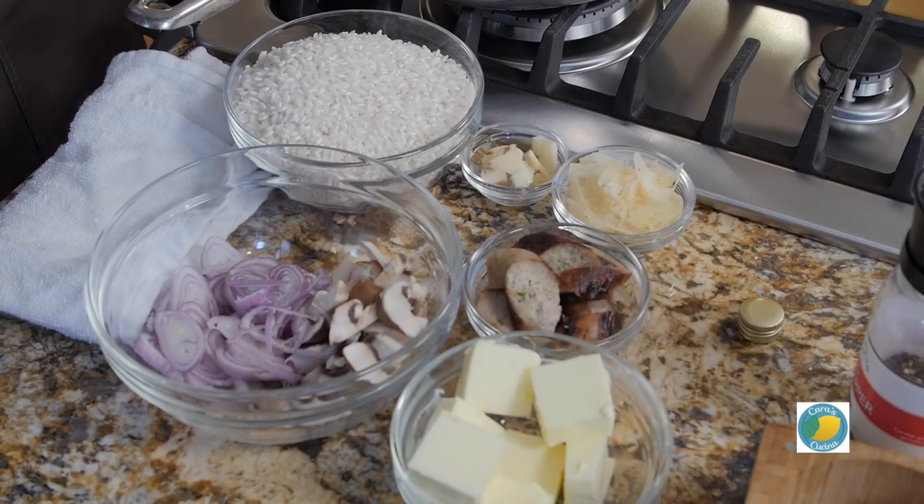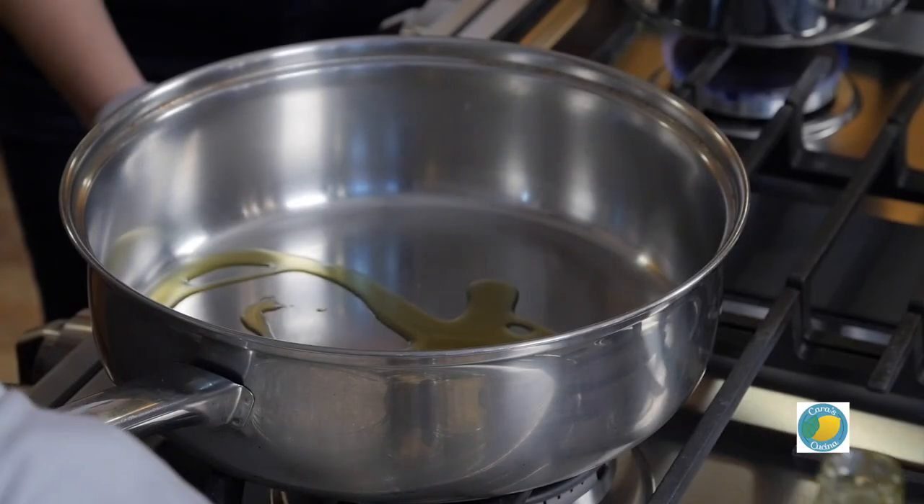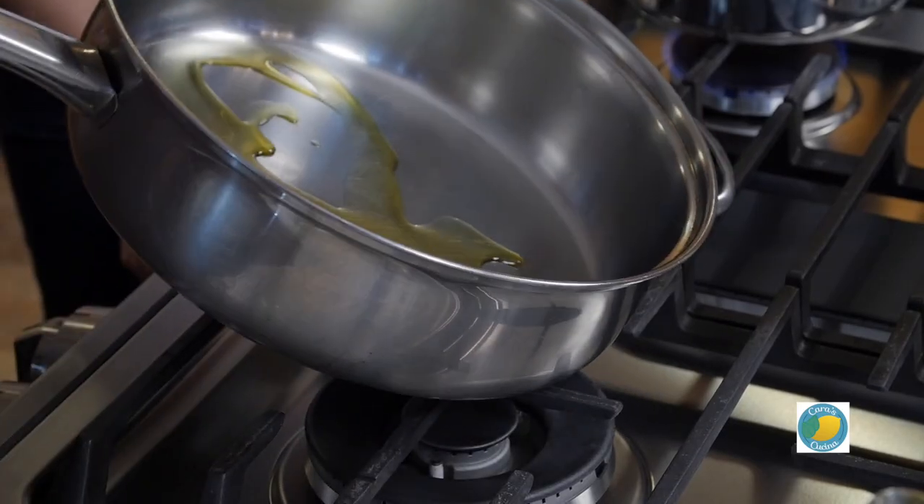When making risotto, it's important to have the hot stock ready and all your mise en place together. We have our arborio rice, shallots, sliced garlic, sausage that we've cooked off and sliced, and to finish — butter and Reggiano Parmesan. People make the mistake of thinking arborio is a pasta since it looks like orzo, but it's actually a rice, a grain — and it is gluten-free for those who need to know that.